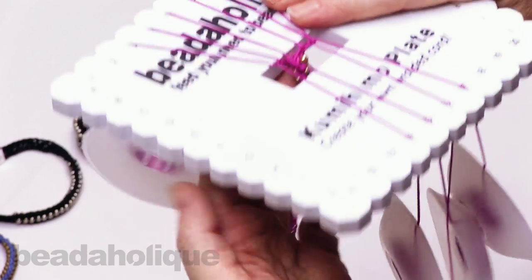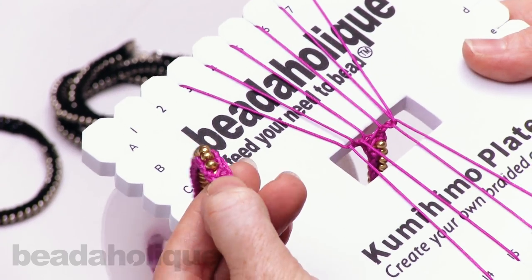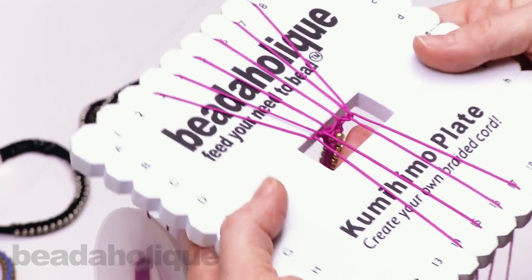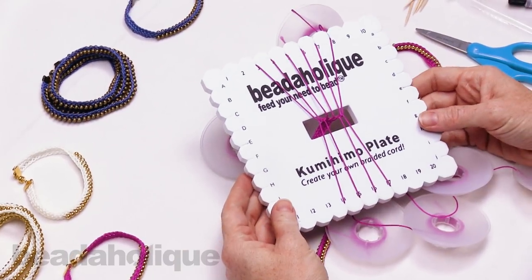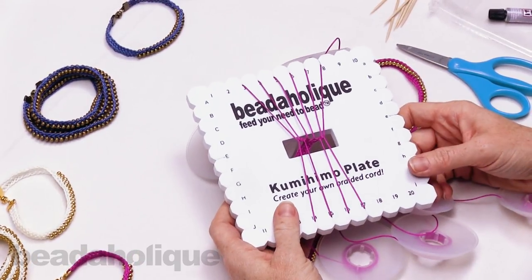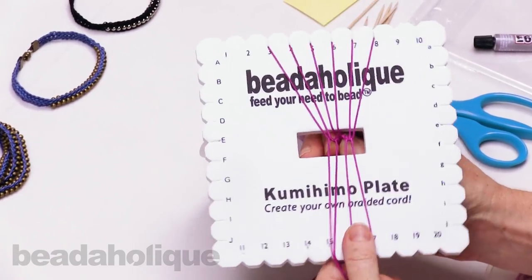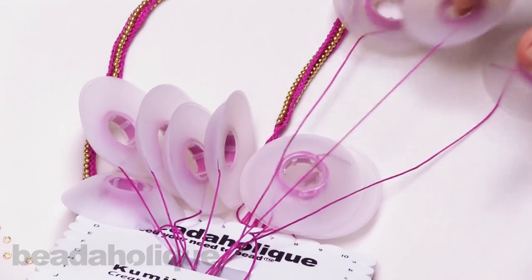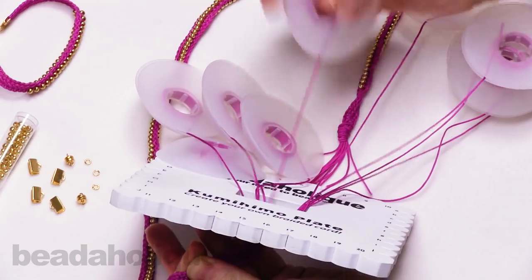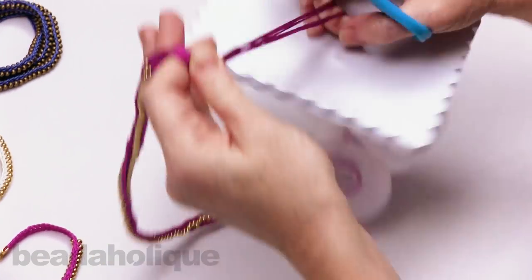You can see the beads and where the non-beaded section starts — it tapers nicely. I'm going to braid an inch and a half to two inches on this end, then show you how to remove it from the plate and add the clasp and findings. To remove: pinch your braid up toward the top, pull all the strands out of their notches, and pull it through.